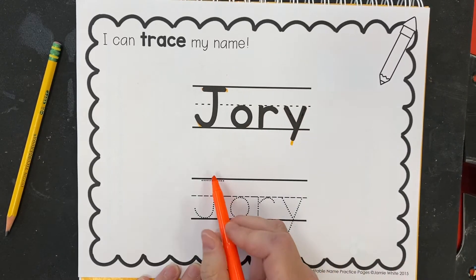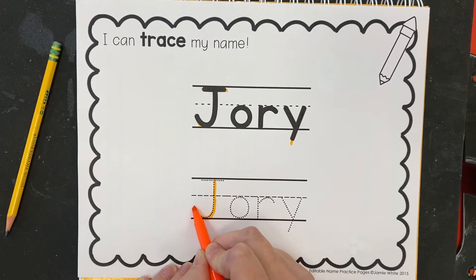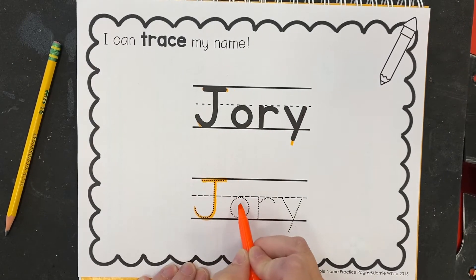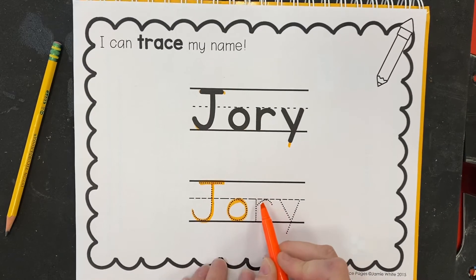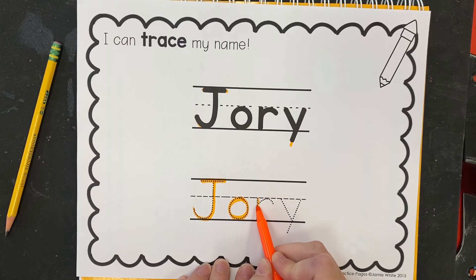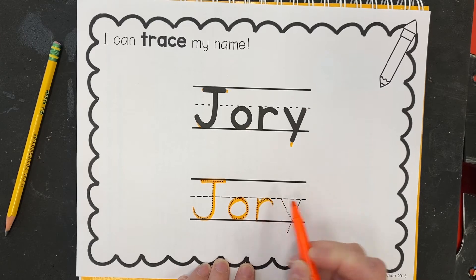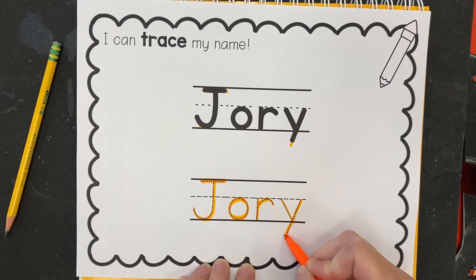Now I'm going to do it again avec mon sourire, following those dots. Regarde — if you have an R in your name, NMRs, please start here. Go down, follow it back up and curve around. Et les Y: we do the first one this way and then we cross it.